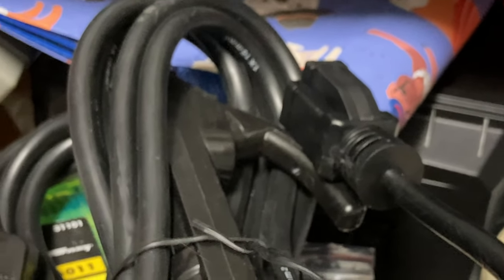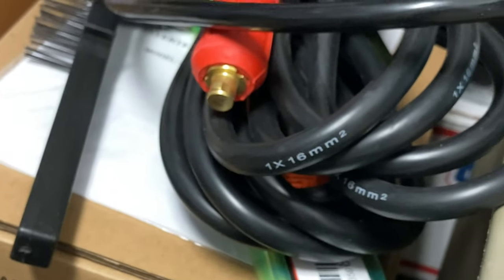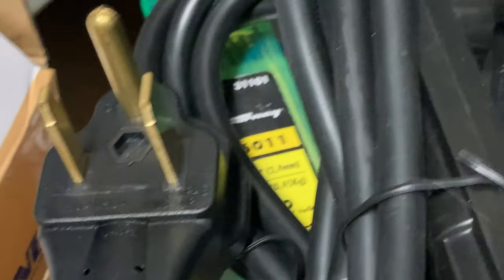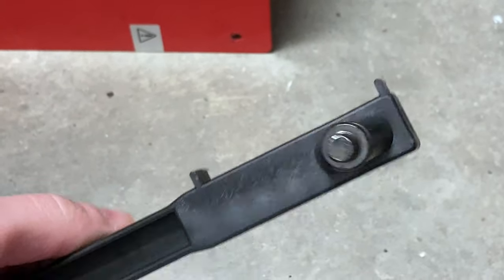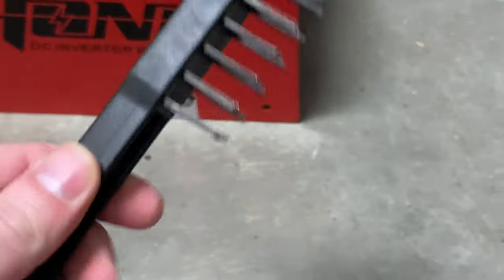They even include an adapter from 240 to a normal NEMA 15R. Those are the welding cables here that plug into the unit. Underneath you can see some welding rods — those are E6011 welding rods, a pound of them. The kit includes this slag hammer that has a little metallic whacker and a metallic wire brush to scratch slag off of your welds.